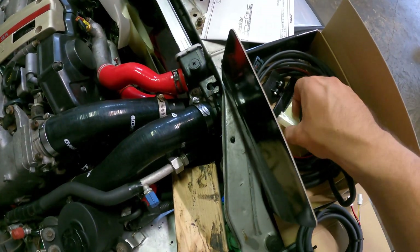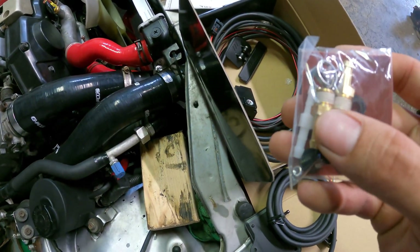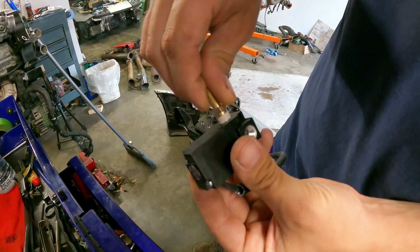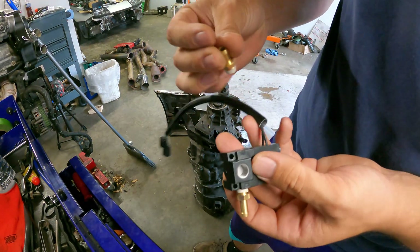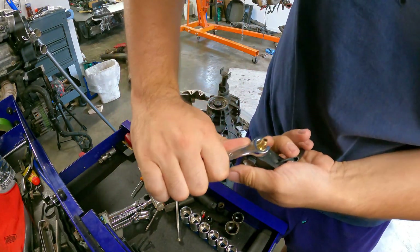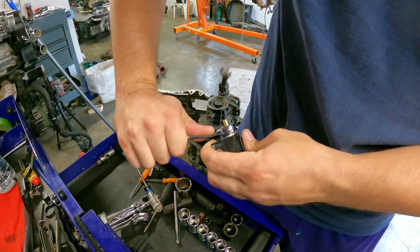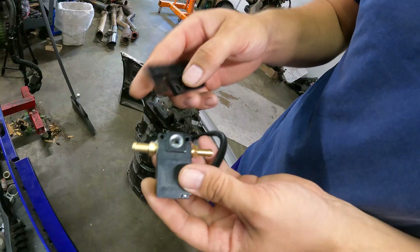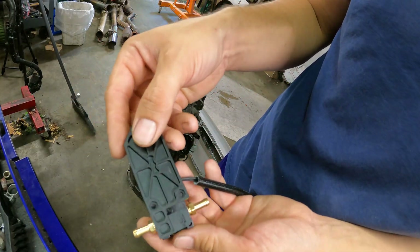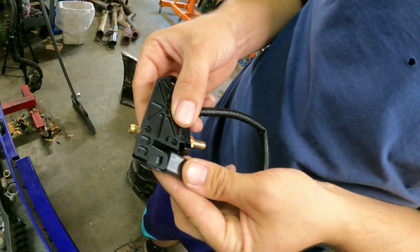This unit is not pre-assembled, so we have two threaded fittings we're going to tighten in that have some thread tape or Teflon tape on them. We'll go about hand tight until it quits turning — this is something I'd hate to strip or mess up the threads on. Before we plumb it in, there's a little bracket it came with and we're going to mount it to that. You can see two little screw holes with supplied bolts and hardware. The connector slides onto this tab and locks into a fixed position.